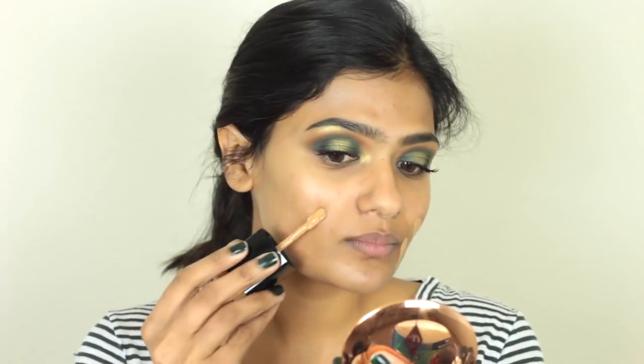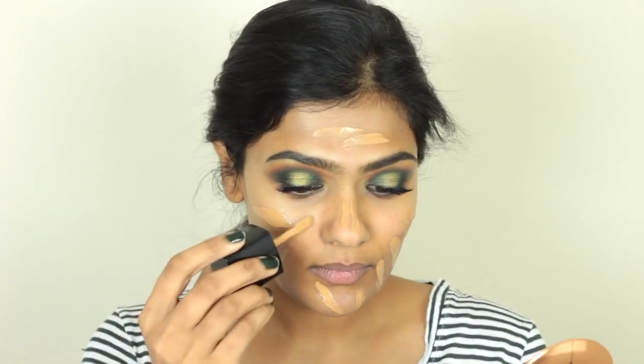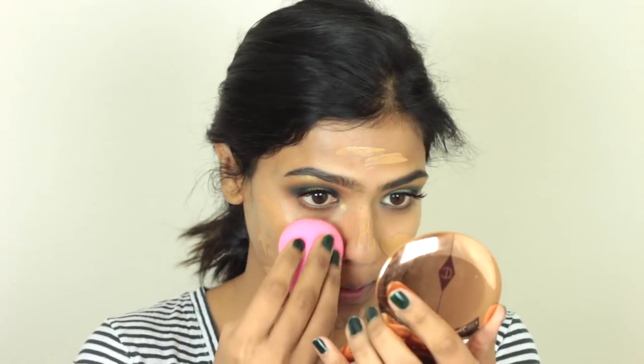For foundation, I'm taking the Wet n Wild Photo Focus Foundation in the shade Caramel. This is a really good foundation — I did a review on my channel. But if you have dry skin, you definitely want to prep your skin with some good hydrating products, because this can be a little bit drying on the skin.